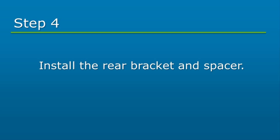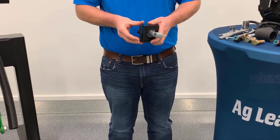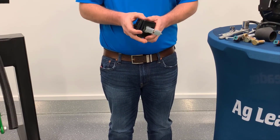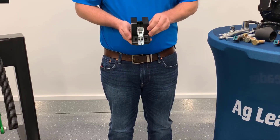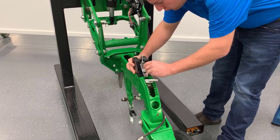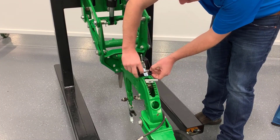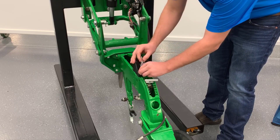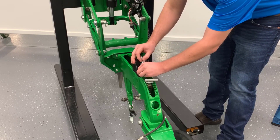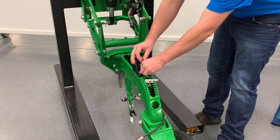The rear bracket and spacer will be installed next. Clip the bracket spacer into the rear bracket so that the two holes on the rear of the bracket align with the two holes on the bracket spacer. Attach the rear bracket with the original bolts in this location. If there were not existing bolts, use the provided M10 bolts and washers in the mounting kit. Leave the bolt loose at this time to allow for adjustment later.